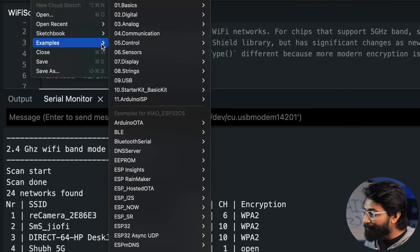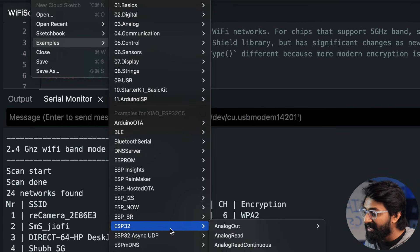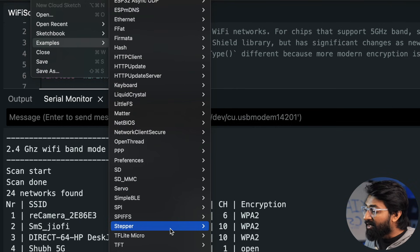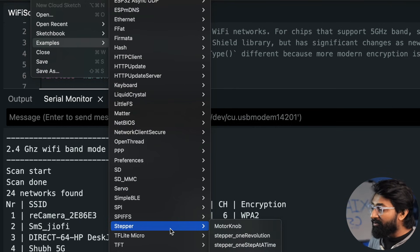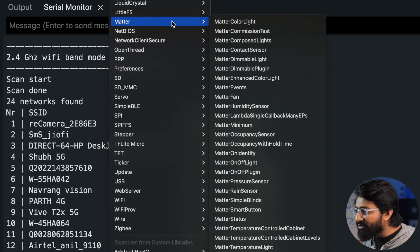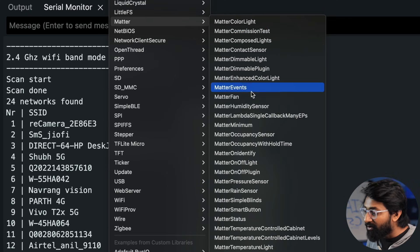In the examples section, there are some examples specifically for the Xiao ESP32-C5. Among many example codes, the series that got my attention was the Matter protocol examples. Previously it was not available natively and we needed to use the ESP-IDF code, but now Matter support is available directly in Arduino IDE itself. Let's try out a basic Matter-based on/off light example and see how it works on the C5 board.